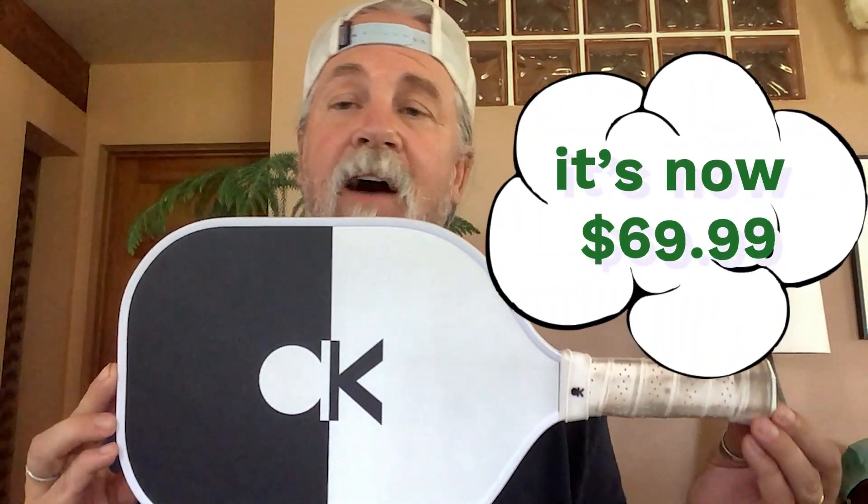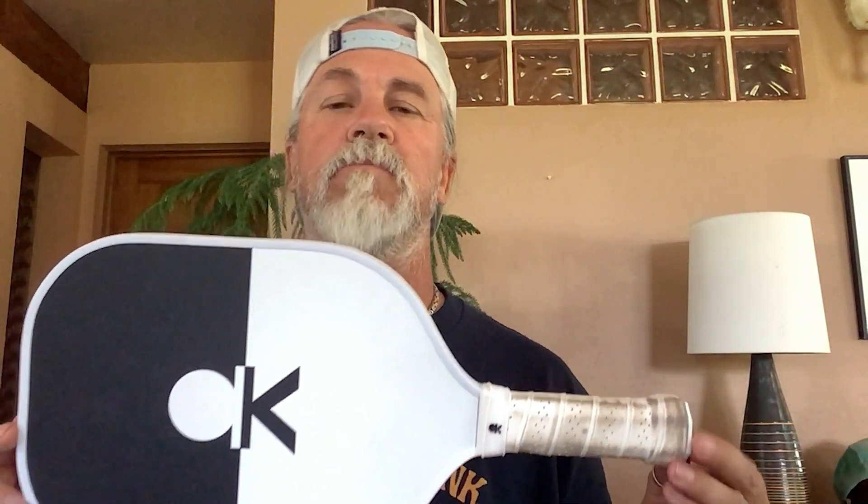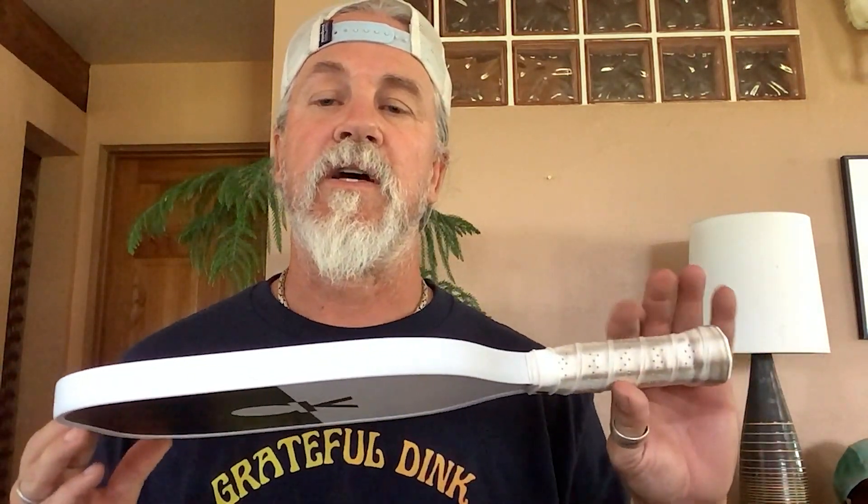One of the things I really like about this paddle is it's 75 bucks. So if you're just starting to get into pickleball — maybe you went and bought one of those little starter sets at a retail store — this is a good alternative, a real step up, and it's not going to bust the bank.